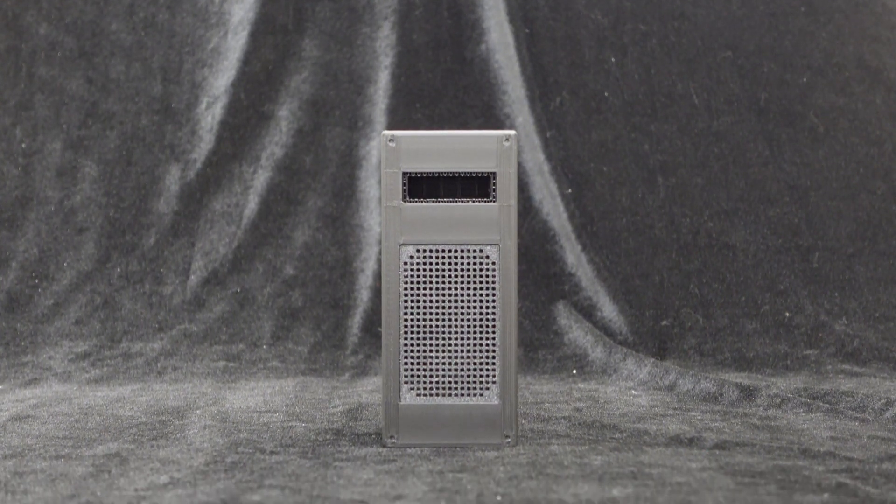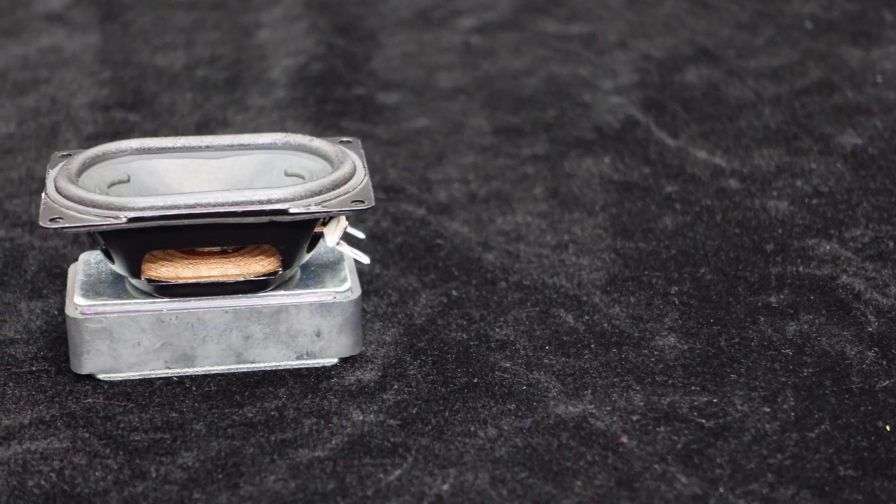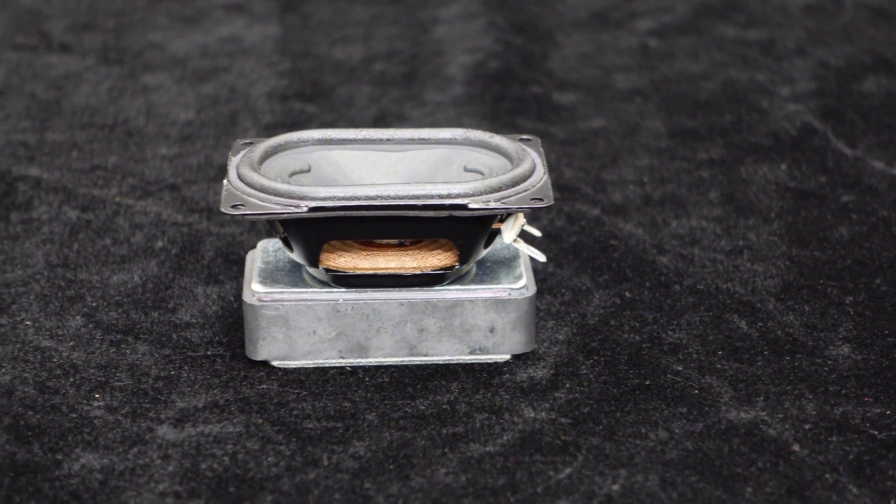We can provide verified 3D enclosure or aluminum alloy stretch mold enclosure for all the speaker models. For those interested, feel free to contact us. This speaker employs ferrite motor technology, delivering clear sound and excellent audio quality.